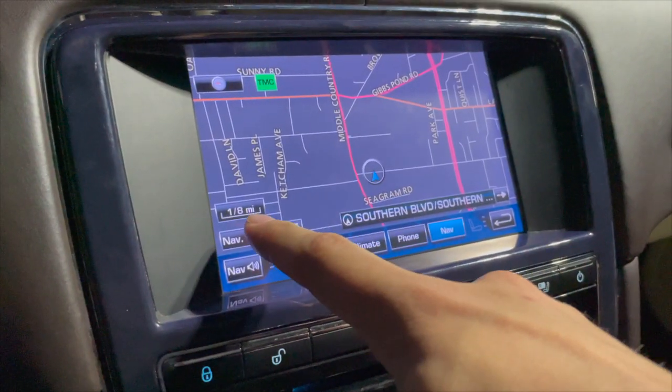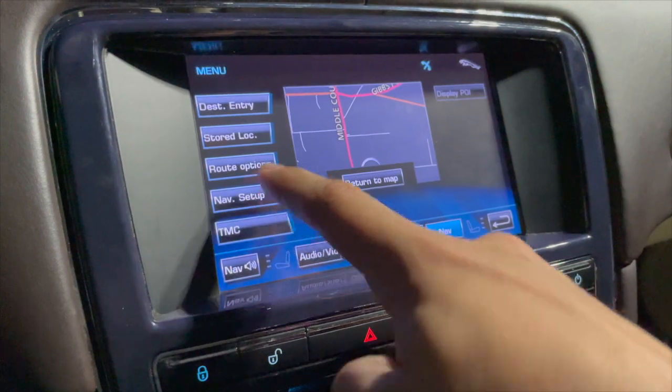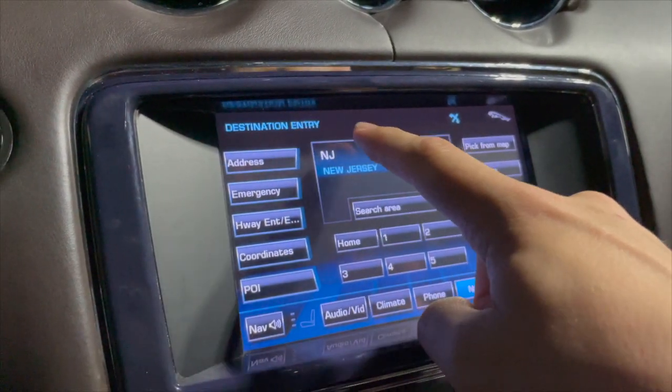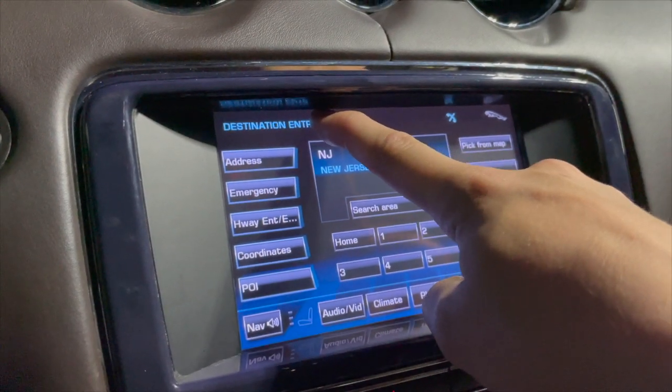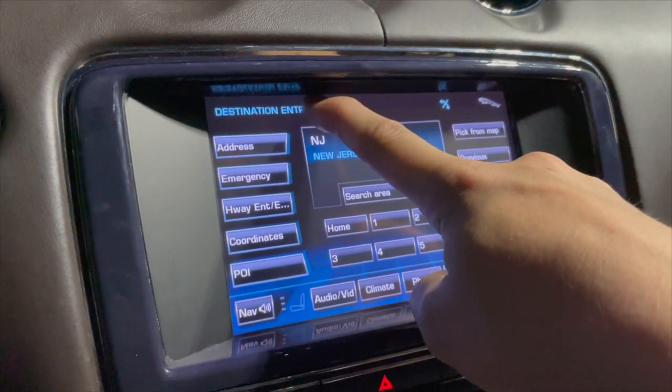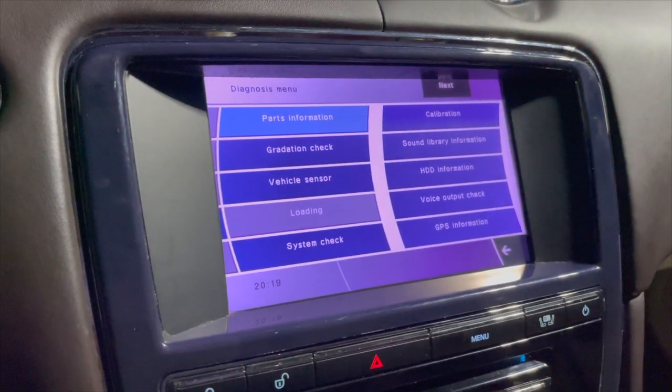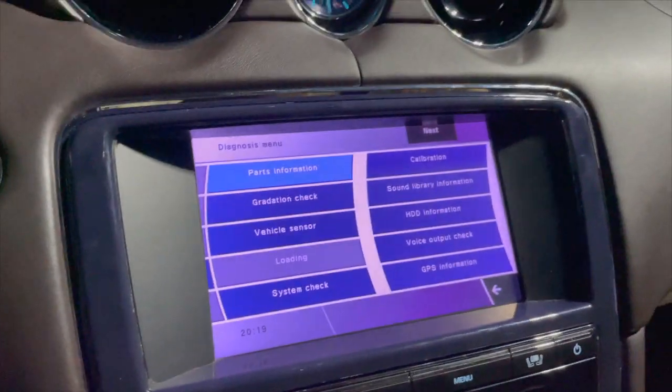Then go to Nav Menu, then Destination Entry. You see where it says Destination Entry right there — hold down right after that. Okay, it worked this time, so here's the menu.